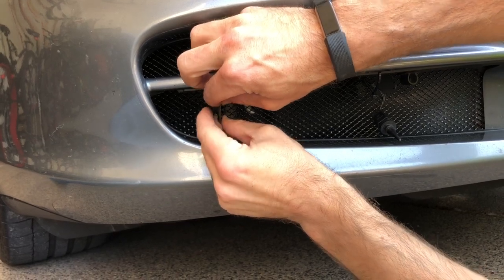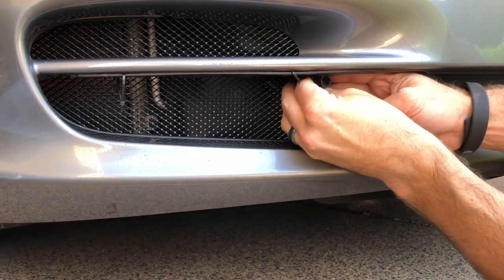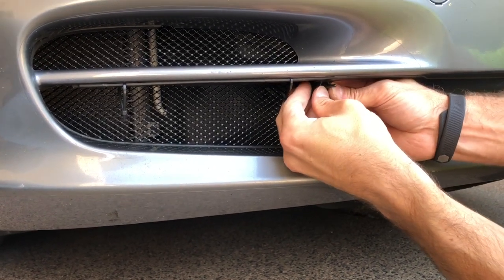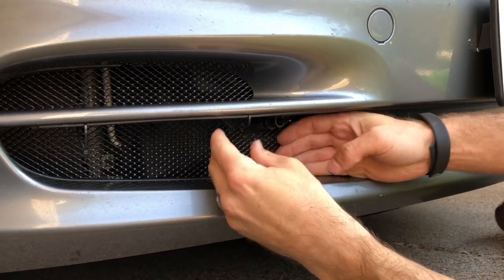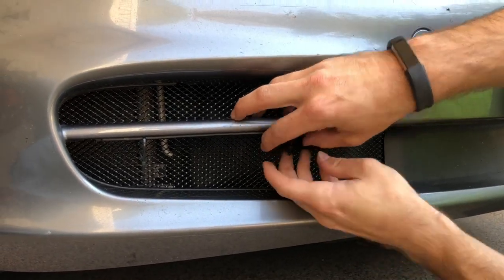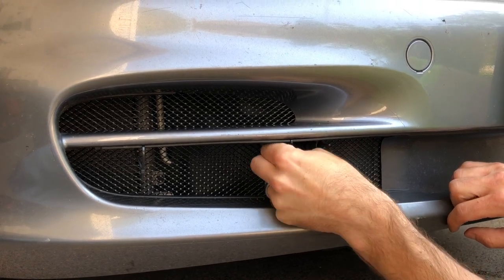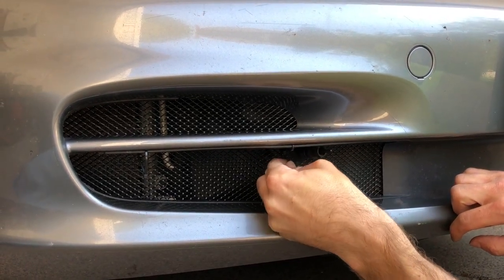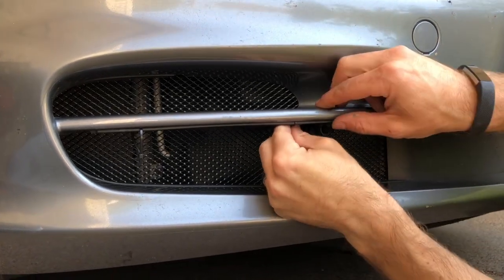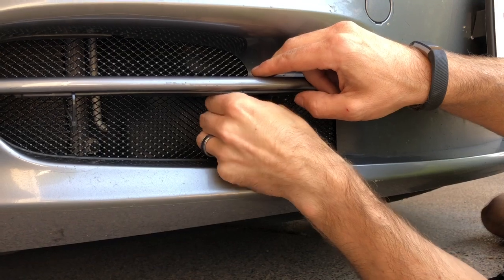We'll reinstall the temperature sensor — it snaps in place. Then secure the cable ties by pushing back on the receiving end, keeping them as close to the radiator grill as possible as you're securing. You don't need too much pressure to get it secure.